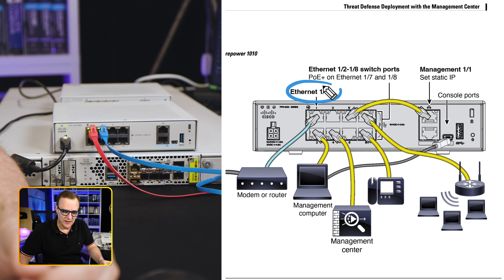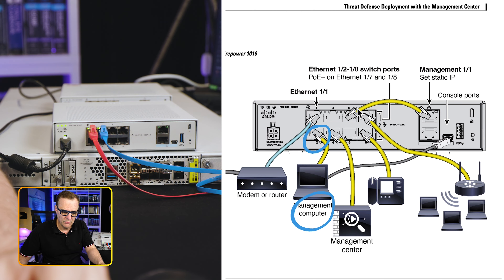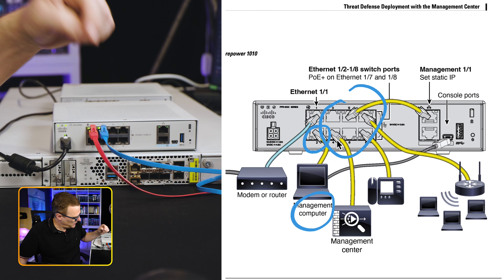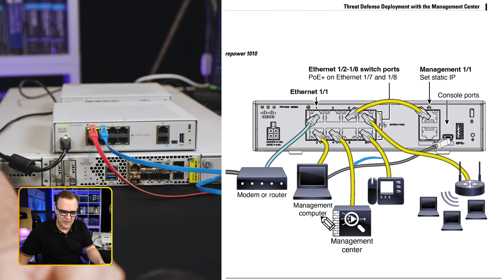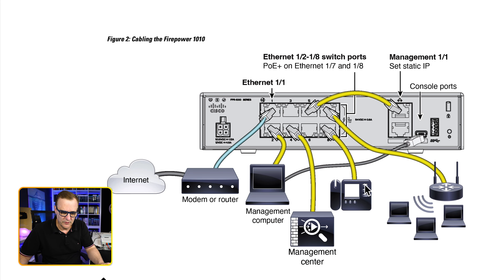I'll put some links below to documentation that can really help you. One of those is the getting started guide — it's really important to read the documentation. As shown here, Ethernet 1.1 is connected to a modem or router. You'd plug your management computer into port 2 or ports 3 to 8. Ports 7 and 8 provide PoE+, so you could connect an IP phone to one of those ports and receive power. You also have a management port, a console port, a mini USB port, and a USB port for copying operating systems to the device.